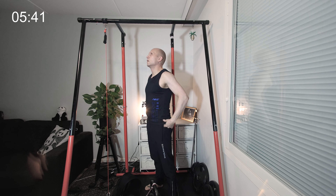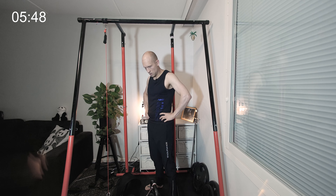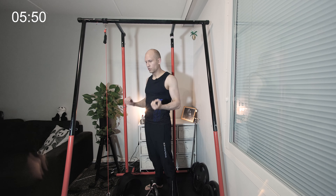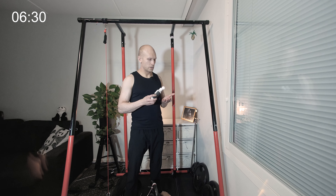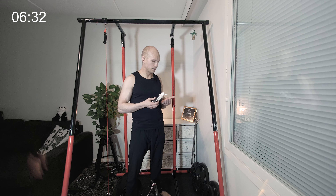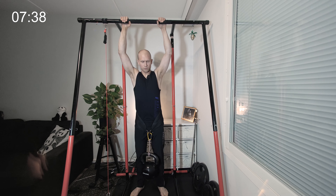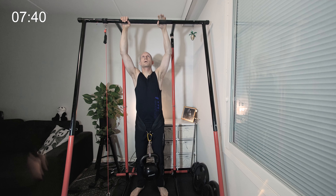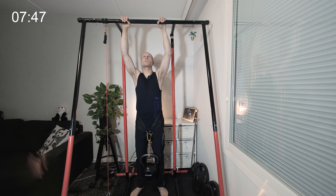I think the second set of seven is not going to go. Maybe I'll do that in a chin-up grip — we'll see. It's time to introduce the liquid chalk. Next is a set of five. I'm still going to go with the pull-up grip, but if it gets too difficult then I'll switch to chin-up grip and try to finish the workout that way. Let's see how far I can get with the pull-up grip.